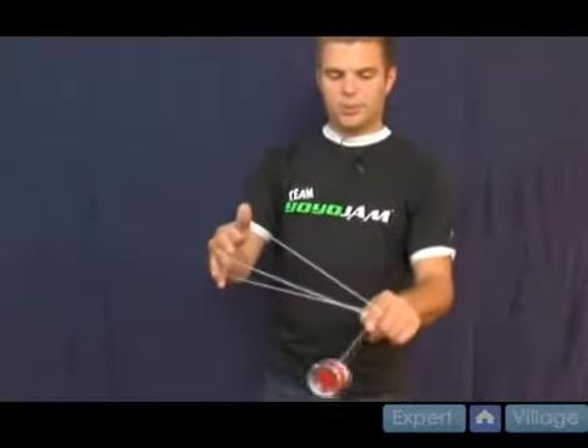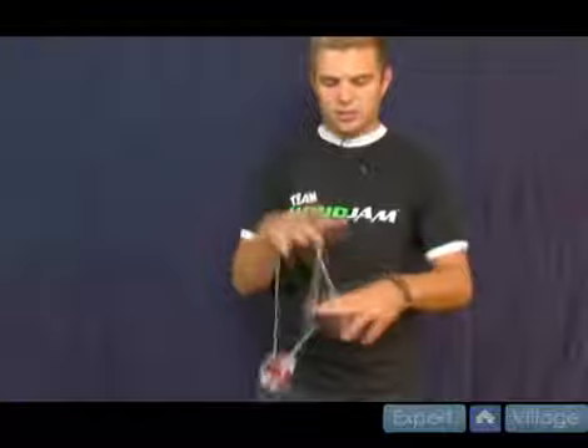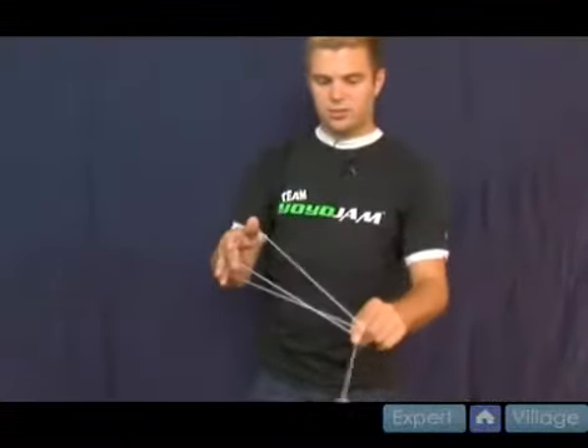The other thing you can do is hook it around your pointer finger as you bring it around. If you want, you can stick your pointer finger up — it makes it an easier way to shoot it in, which means you'll probably get it more often. Just like that, hook it in, and you're in a wrist mount where you can do spirit bomb or dismount.